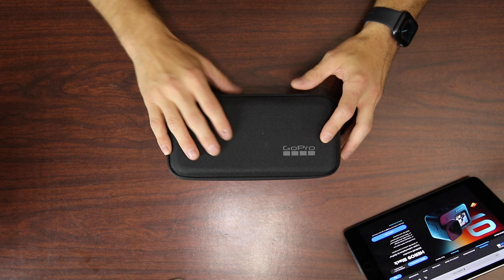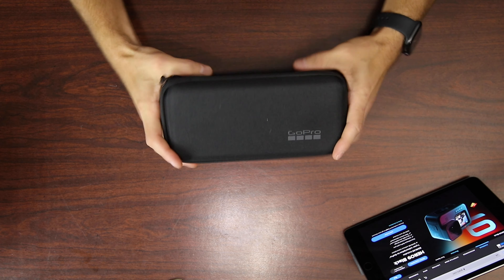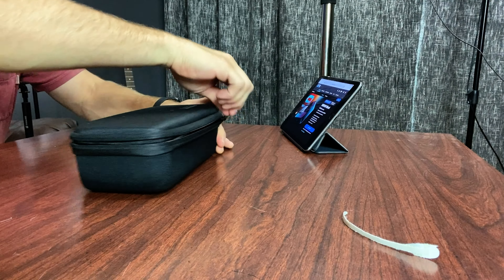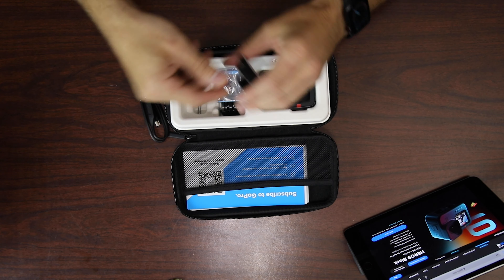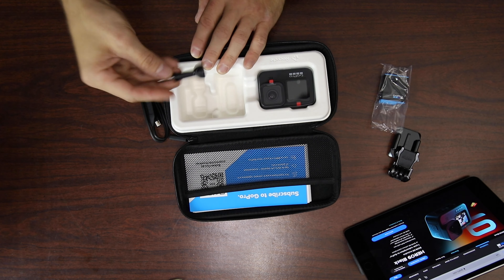The carrying case that comes in here has a textured feel to it. It looks like a pretty nice case and it does feel padded, so it's got some construction to it, and a nice firm zipper. Inside we've got the GoPro, the cable, some mounting brackets, and the battery — which this time is 1720 milliamp hours instead of the 1220 milliamp hours from the previous battery, so this is actually going to last a bit longer. I'll do a test for you later.